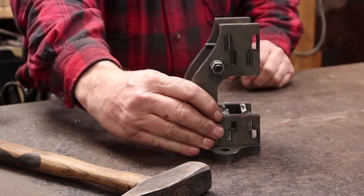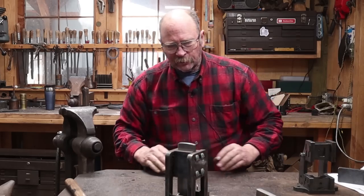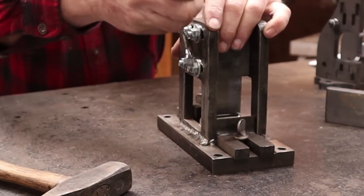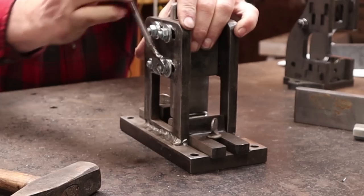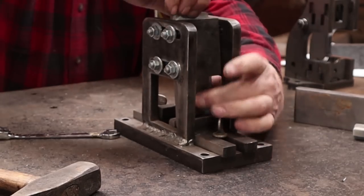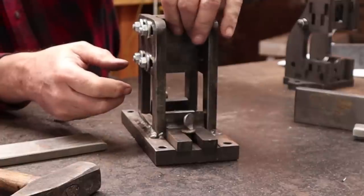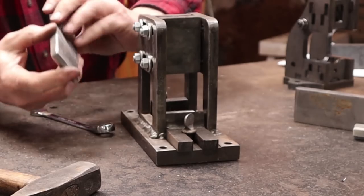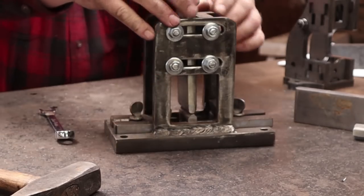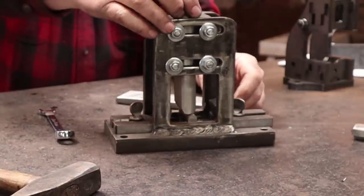Before we try out Matt's guillotine tool, let's take a closer look at the one Jerry sent. This thing is very adjustable — both of these guys put a lot of thought into these tools. Sometimes that's why I like to buy other people's tools instead of making them, because I usually don't think of some of these things. Because of the slots in here, you can get very precise side-to-side adjustment to make sure the die comes down straight on top of the bottom die, and also you can change widths. He actually sent two widths of tooling.